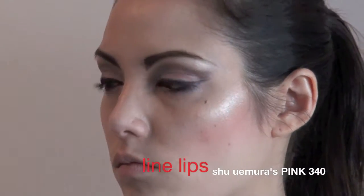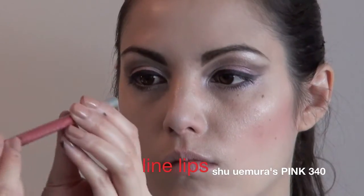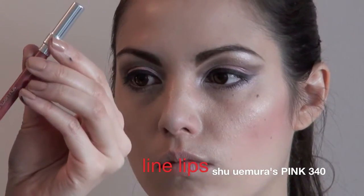We're going to line the lips with this nice pink lip liner. The color is pink 340.